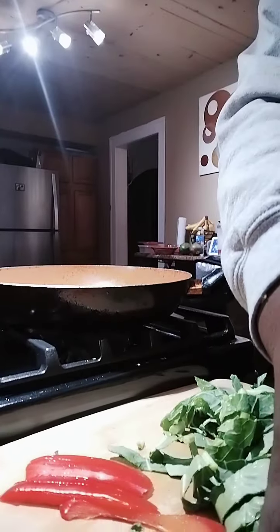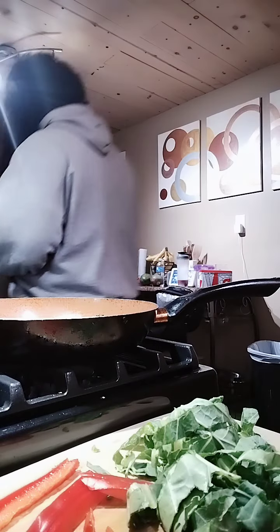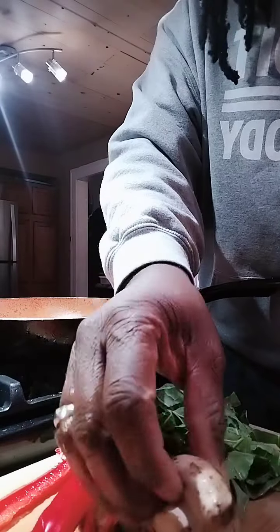Hey guys, I'm making some sauteed collard greens. I've got my bell pepper sliced up here. I'm gonna need a couple more leaves of collards, and I'm also gonna put mushrooms in it — these portobello mushrooms right here.